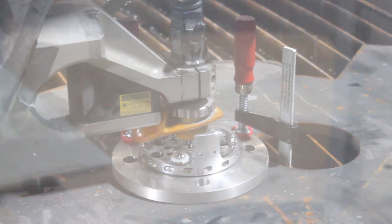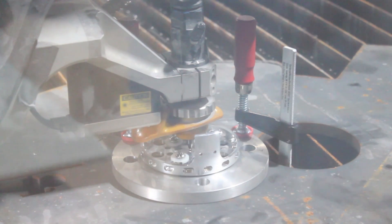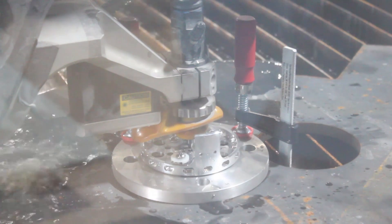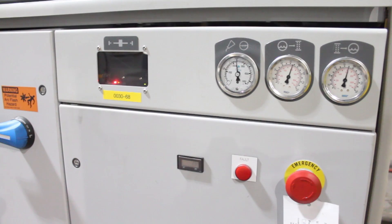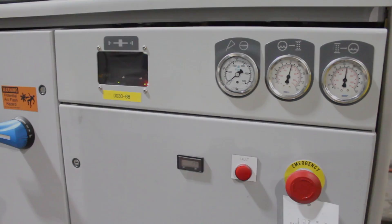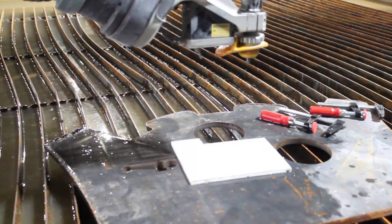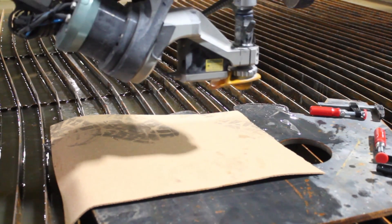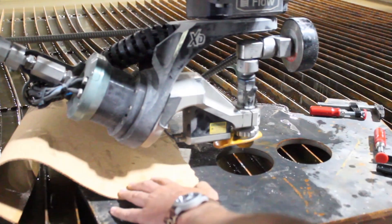Now we're ready to cut. Next to go up on the table was the piece of cork. I used a small piece of Delrin plastic as a backing plate so that the water jet just wouldn't let that real thin cork flop around. A couple of clamps will hold it in place.